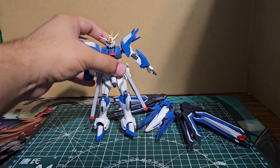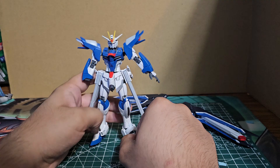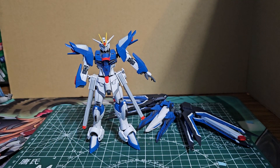This kit is sticker hell — it's probably worse than a lot of SD kits I've built. But it's pretty good overall. Now let's get on to the accessories.